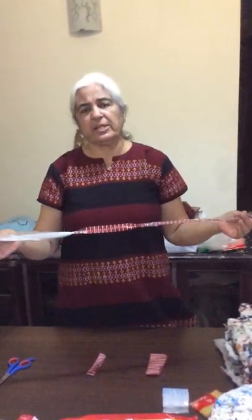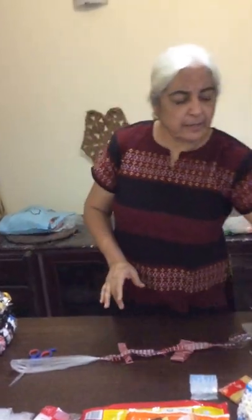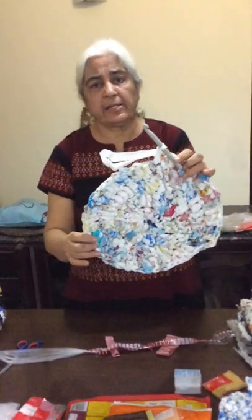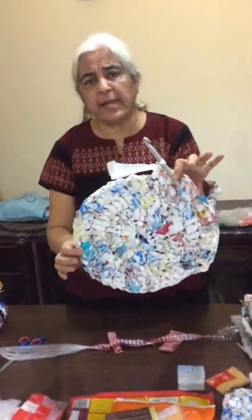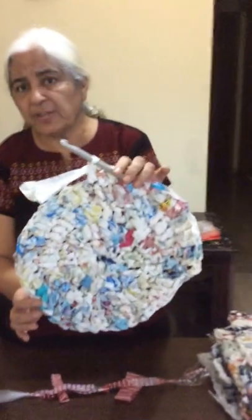Once this chain is made, you can do anything with it. I crochet the mats. There are two ways of crocheting: you can either join them randomly, leaving the two extremes, for one effect. Here I'm making a round mat, and you can see the effect if they are joined randomly.